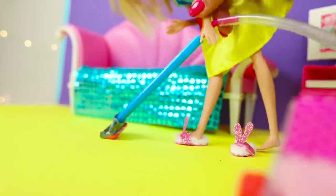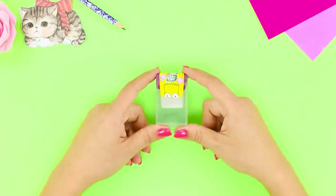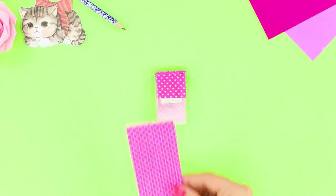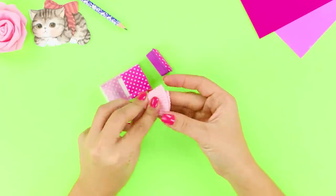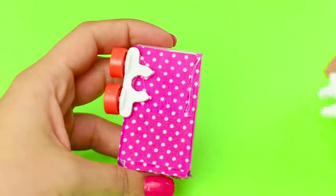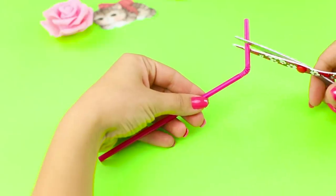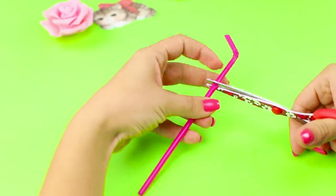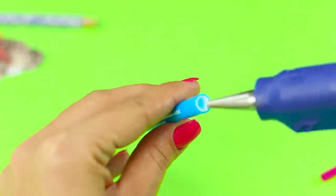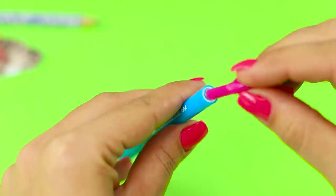A tic-tac box will help simplify the process of cleaning the room. Cover it with happy polka dot scrap paper. Fold up a muffin paper and put it in the box. Fasten the wheels from an old toy car. Cut off the scrunchy part of a straw and take out the rod from a marker.